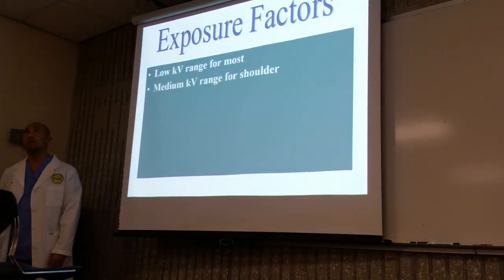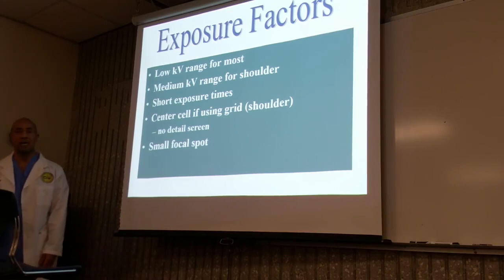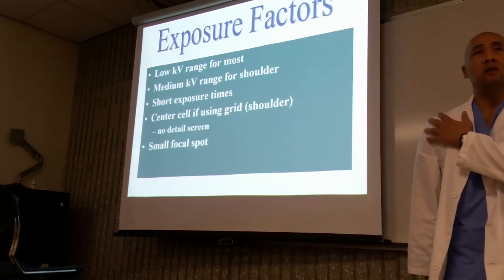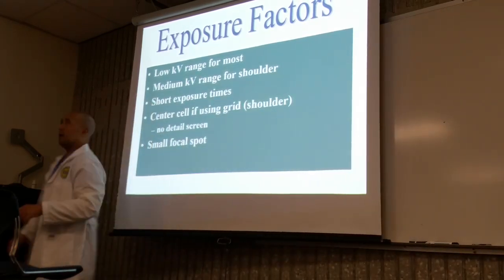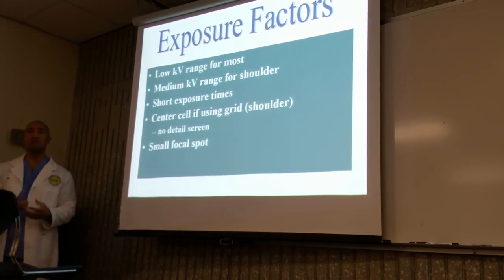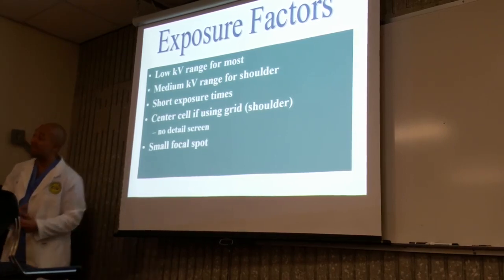Exposure factors. It's going to be around the low to mid range for the shoulder. When you're going from the elbow to humerus to the shoulder, it's going to get a little bit thicker. So we're going to use a slightly higher kV than we would use for our elbow — around 60, 65. Your book has been telling you plus or minus 70. It all depends on the type of equipment that you're using, so it's going to be like the high 60s, mid 70s, maybe around the 80s.